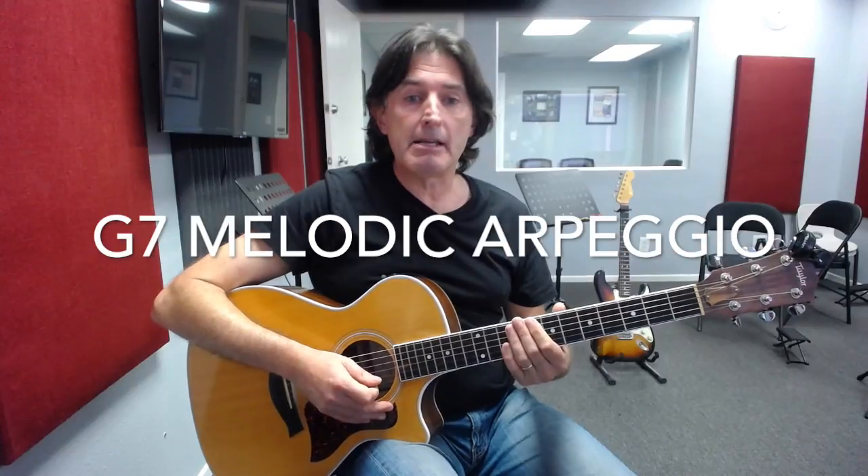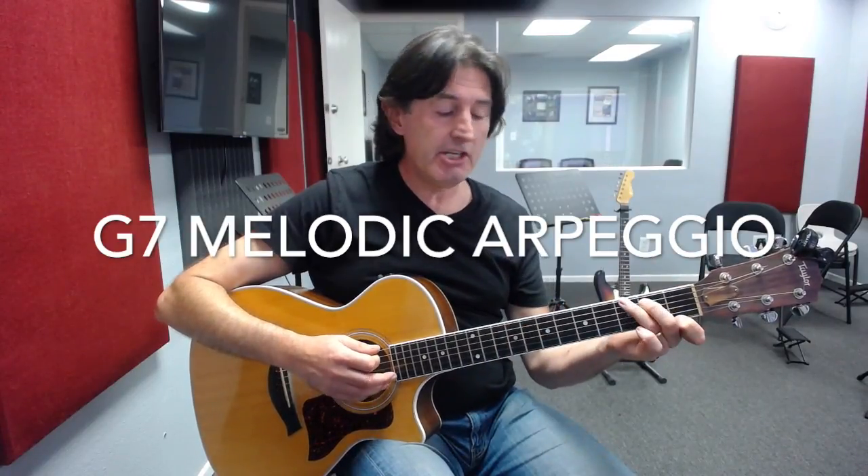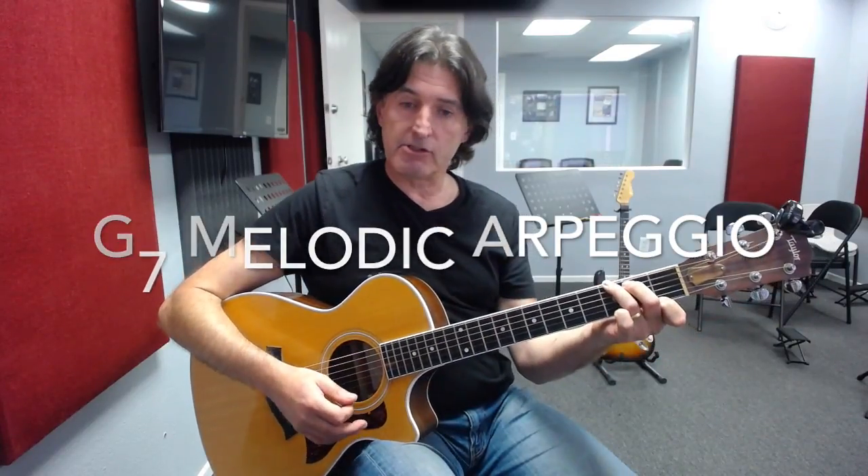Hey everyone, this is David from G4 Guitar Schools. In this lesson today we're looking at a melodic arpeggio for our G7 chord. The important note in this G7 chord is the note of F, found on the first fret of the first string.